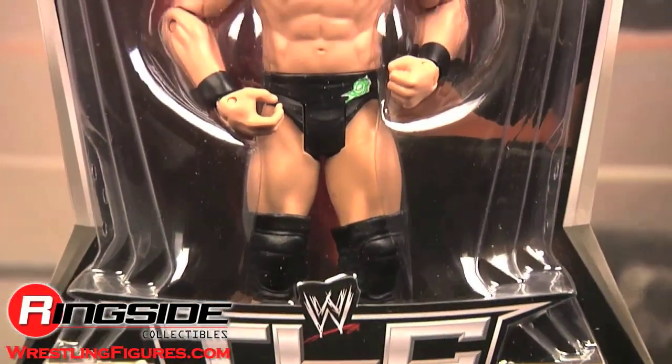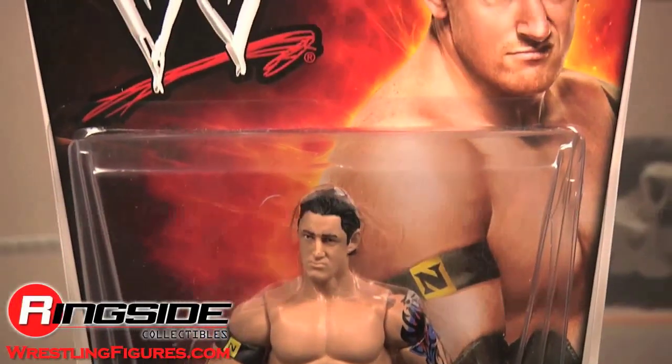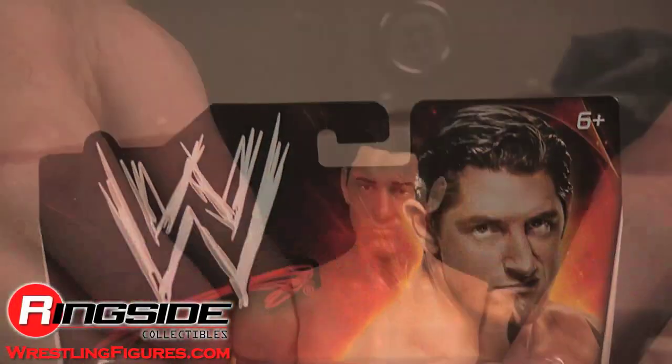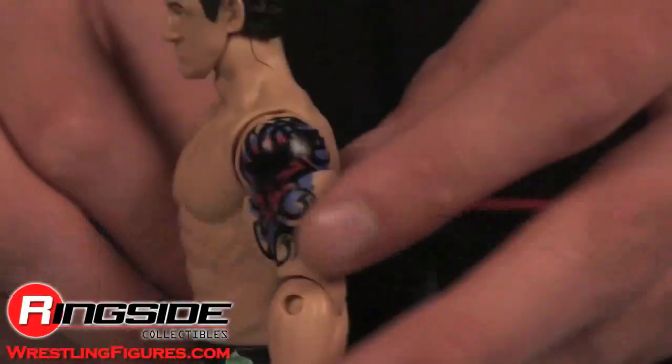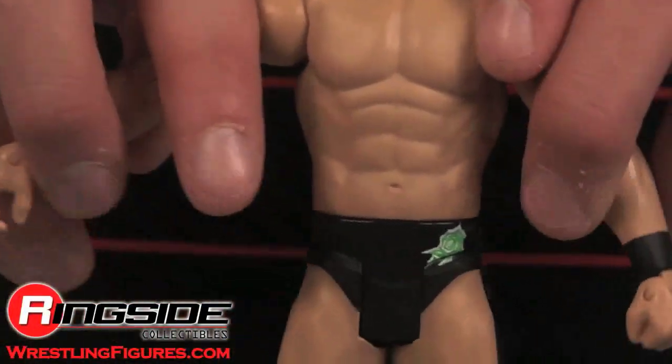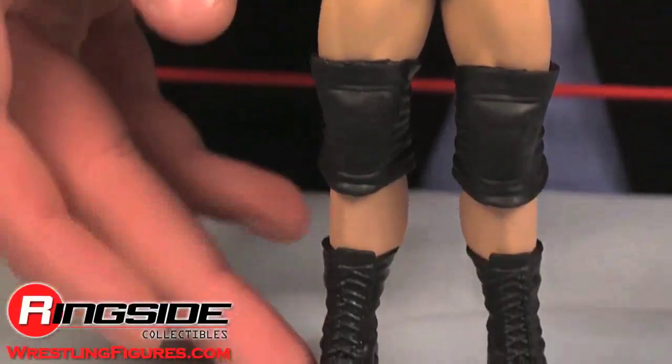Barrett comes in regular pay-per-view style packaging with TLC on the front. He has a smug head scan and an accurate tattoo and Nexus armband. His trunks are black with a green design on the side and back, and he's wearing big black boots and knee pads.